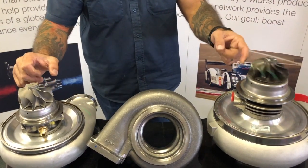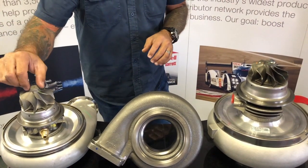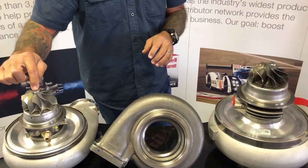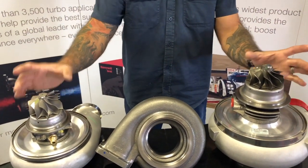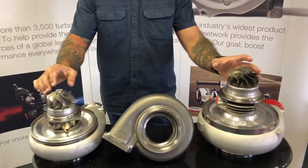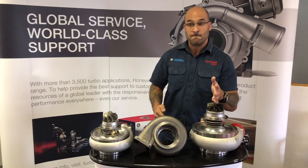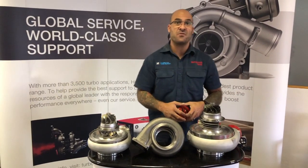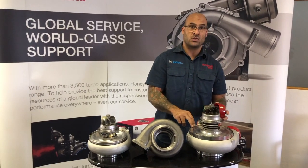This is an option for a very high horsepower single turbo application where you've run out of steam on a 1450 horsepower G42. The size dimensions and the spool characteristics are not going to be that far apart between a 42 and the 47, however you've got 1950 horsepower capability in this turbocharger.